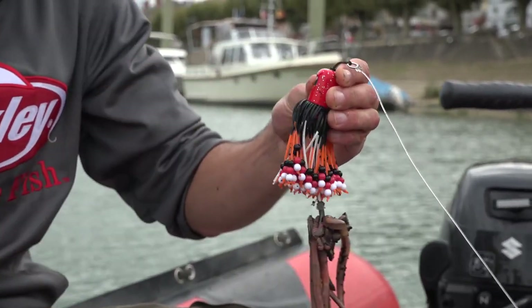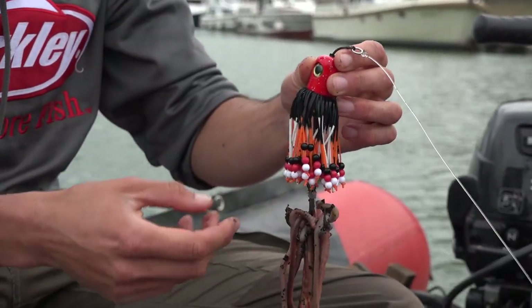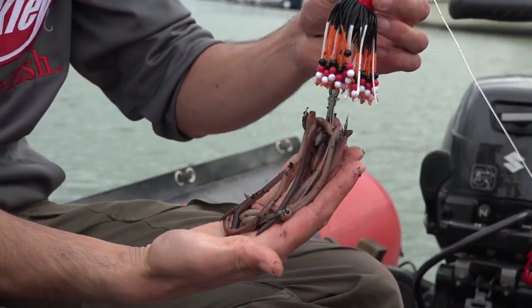We're using a clonk teaser. This one is 150 gram to keep it straight in the cone of the fish finder. It has some rattles on there and some really nice fresh worms.